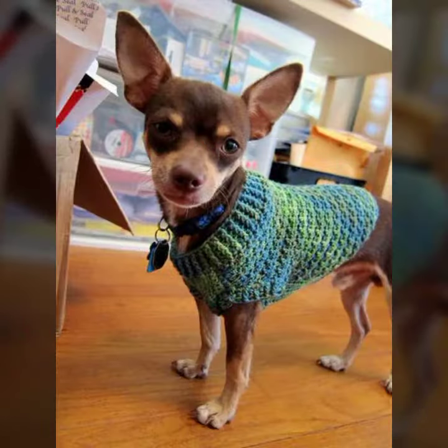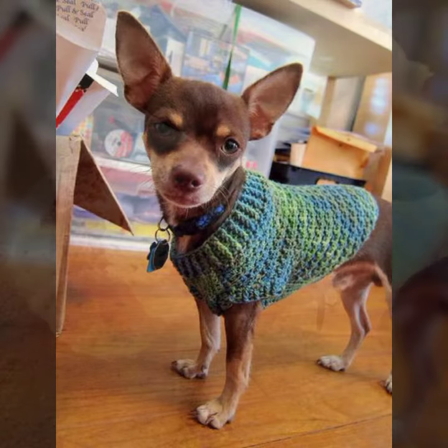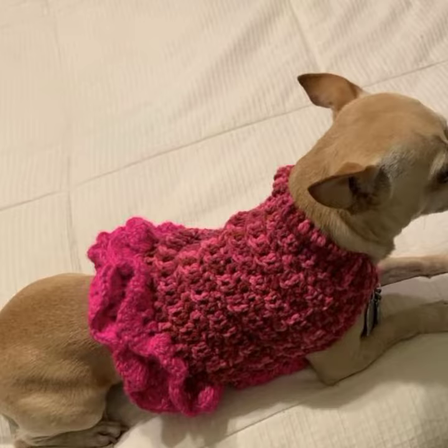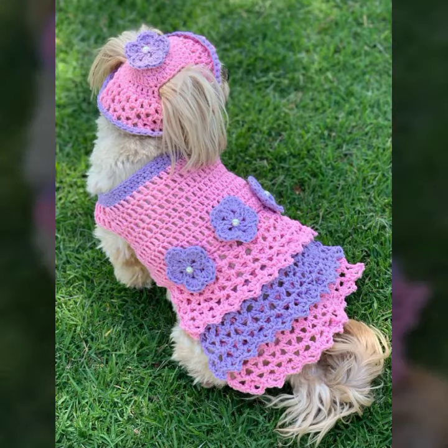Please, I urge you to also pray for me. So let's see my latest video today — I am sharing with you a beautiful crochet dog sweater design for your pet dog.